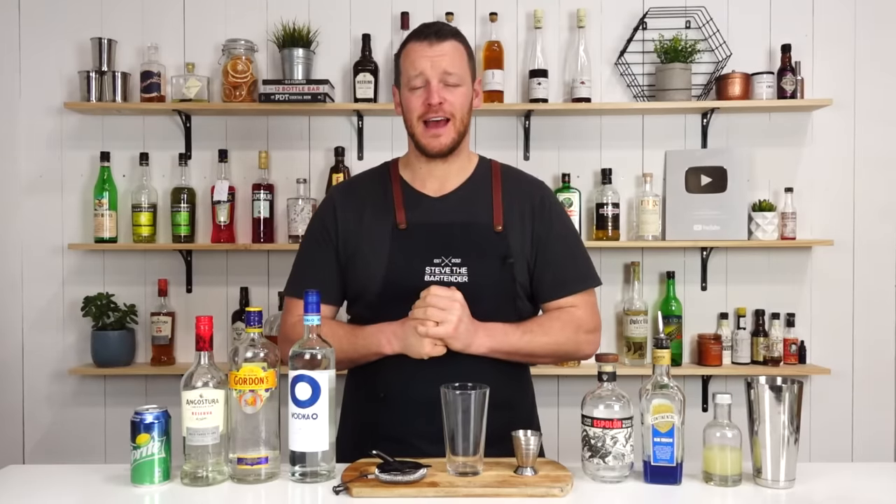Hi team, welcome back to the Cocktail Vlog. I'm Steve the Bartender, and today I'm showing you how to make an AMF. AMF stands for Adios Mother... I'm not gonna say it, because I don't wanna get the channel demonetized, or this video demonetized.